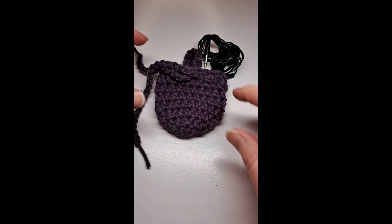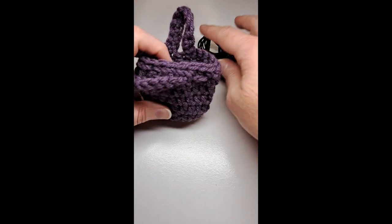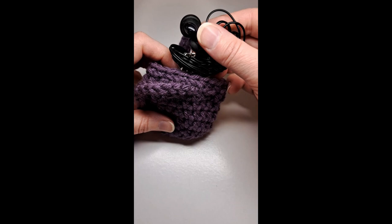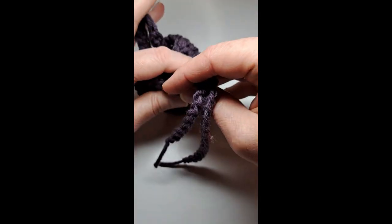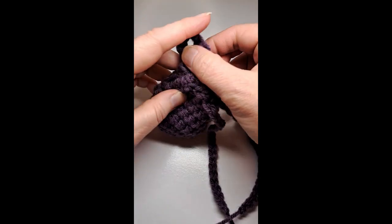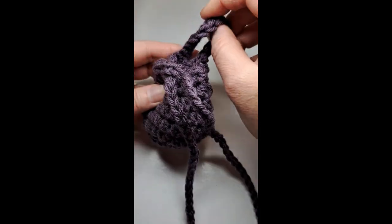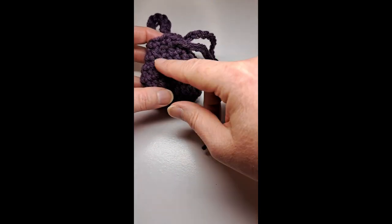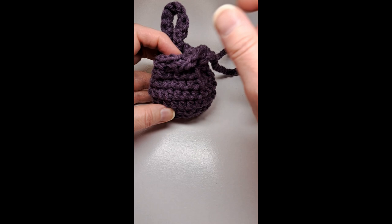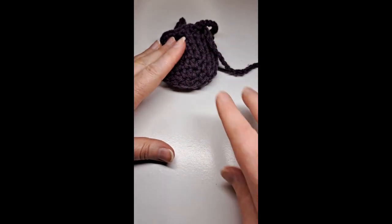Hi, this is Lisa Loves to Crochet. Today I'm going to show you how to crochet this cute little pocket or bag for your AirPods. It's super simple, very quick and easy to work up. You could add a little keychain, or embellishments like flowers, but today I'll show you how to make this, so let's get started.